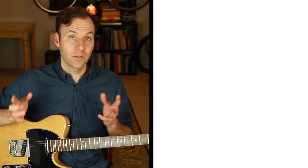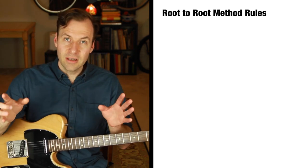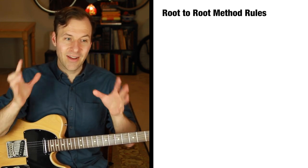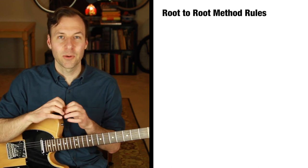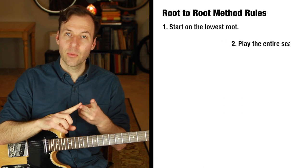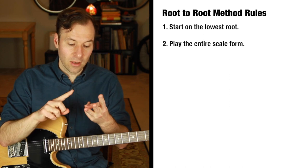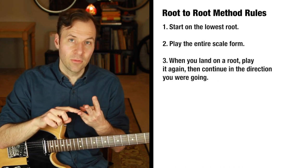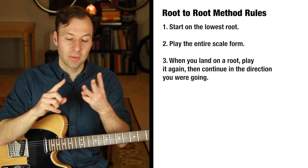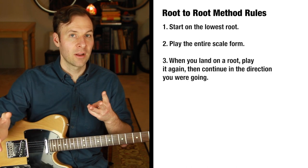Here's how the root-to-root method works. Rule one: start on the root. Rule two: play the whole scale form. Rule three — the big one: every time you get to a root, you need to repeat that root. You can pause and repeat it or just repeat it and keep going, but you need to play it twice. So you get to a root, play it, play it again, and keep going in the direction you were going.